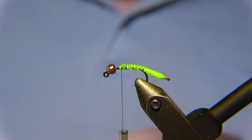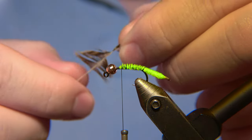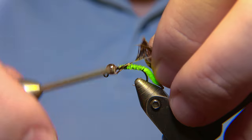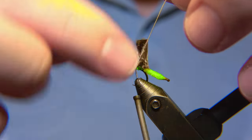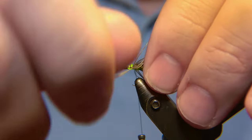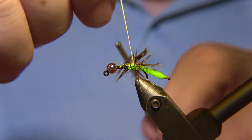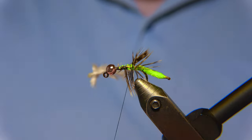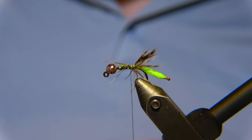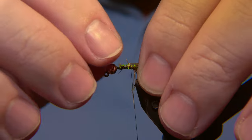For the legs of the fly, I'm using a brown hen — just a nice size feather like this. We take the tip of the feather and we are going to tie in the tip first. I'm going to tie it in just there, securely. The tips of the legs should be in length close to the caddis, but not going much further than that. Then snip off the tag end and we are going to open those fibers up.